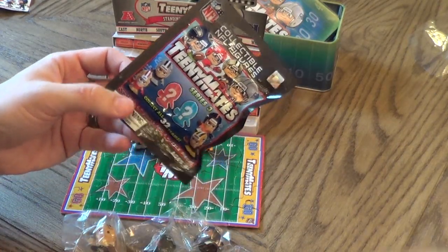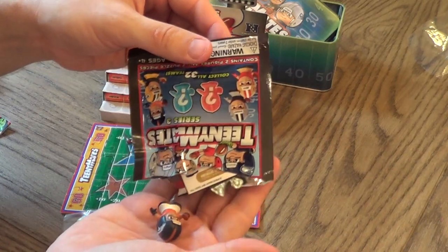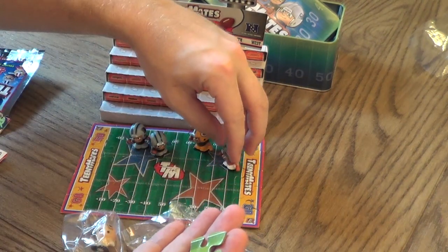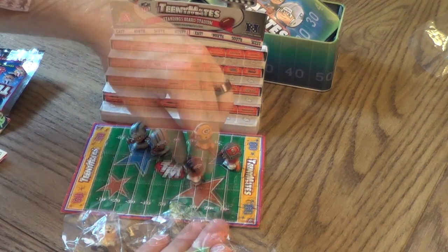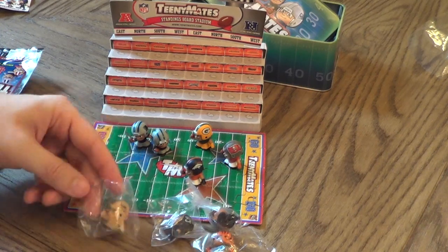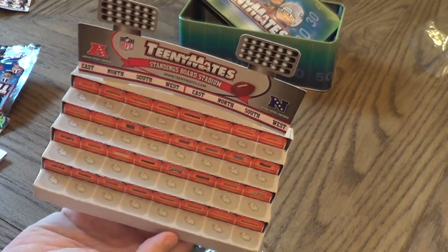Last but not least — we got the Buccaneers and the Denver Broncos. So this is what we get: eight different guys plus the neon orange guy, some puzzle pieces, and the stadium — which is kind of cool to hold all your guys, as long as it's not going to get knocked over, because then it's like putting a puzzle back together.